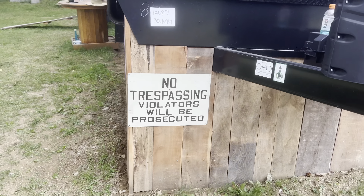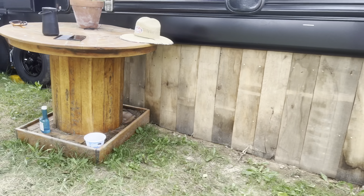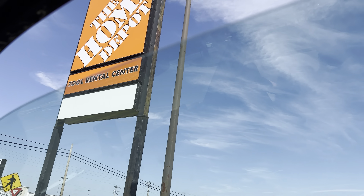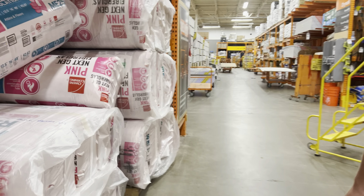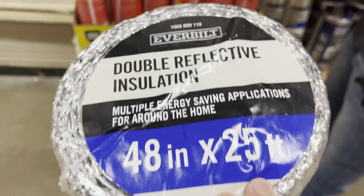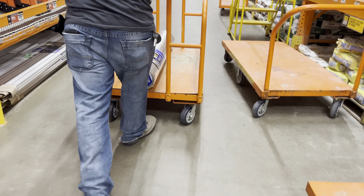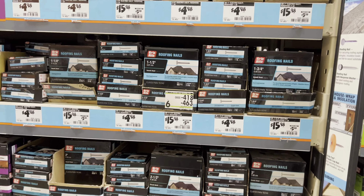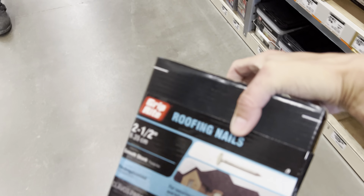Hello everyone, welcome back to the channel. In the last video it showed Jason working on the front side of the skirting, and here I'm just showing you that it has been completed. From there we decided to go pick up our supplies to get the insulation started. We thought it would be a better idea to get that done now before it was completely enclosed, to allow us room to work underneath.